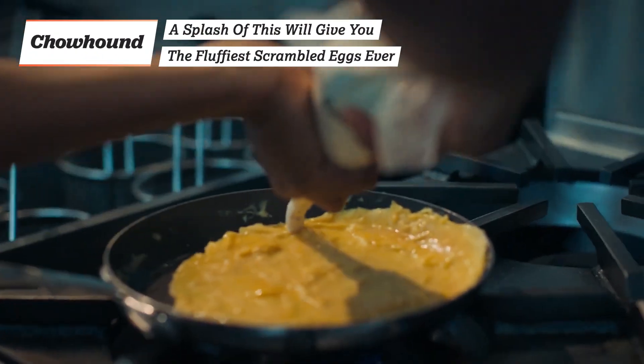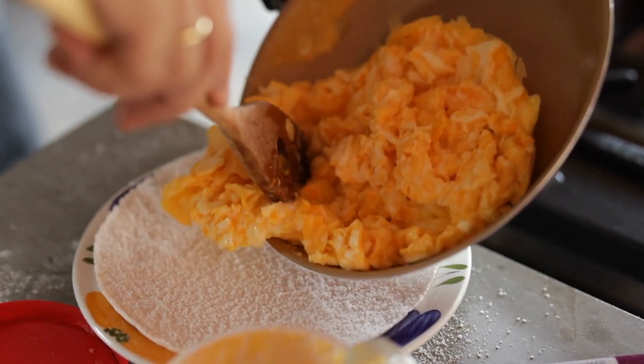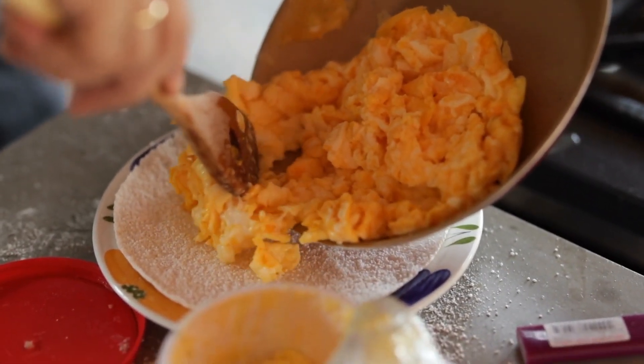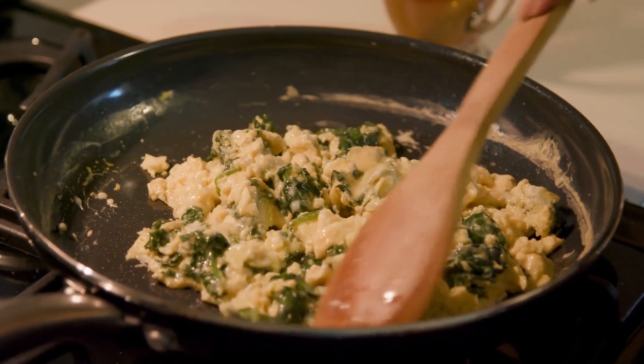Scrambled eggs are simple and easy to ruin, but the secret to a better plate of eggs might be in your fridge right now. How many times have you tried to make a plate of fluffy and light scrambled eggs only to end up with dense or overdone ones?